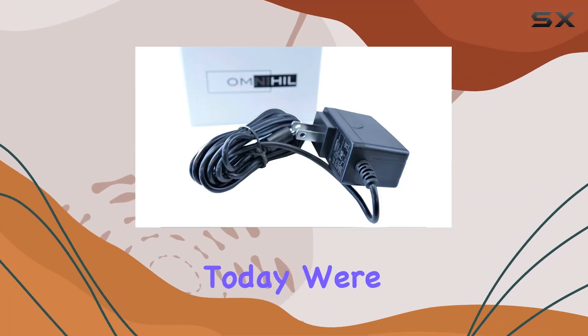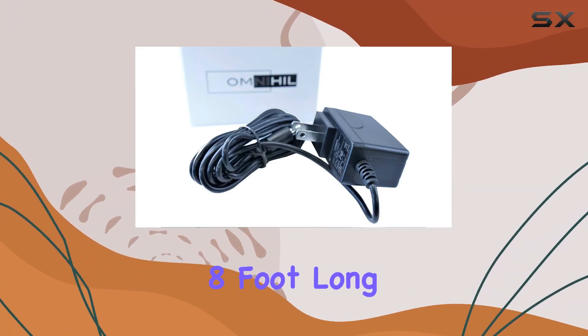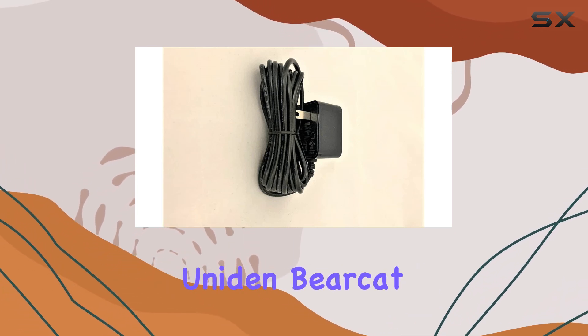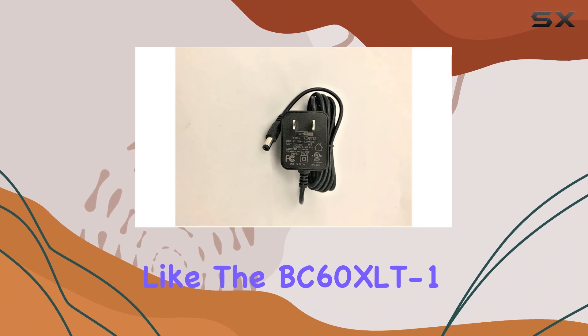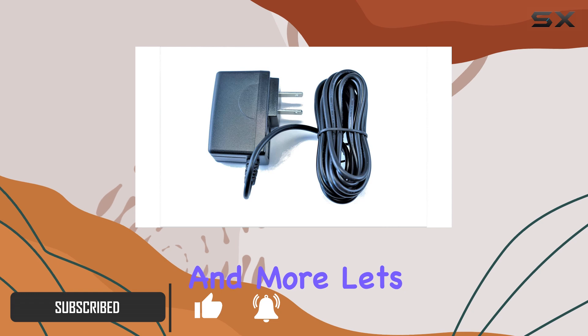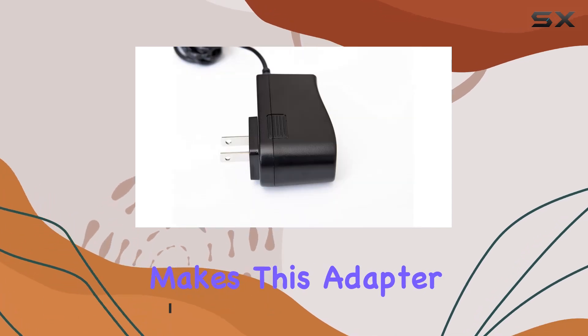Hey there, folks. Today we're diving into the Omnihil 8-foot-long AC-DC power adapter, specifically designed for Uniden Bearcat radio scanners like the BC60XLT1, BC70XLT, BC80XLT, and more. Let's unpack what makes this adapter stand out.